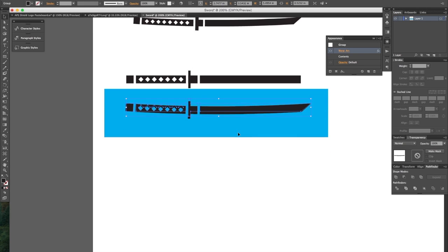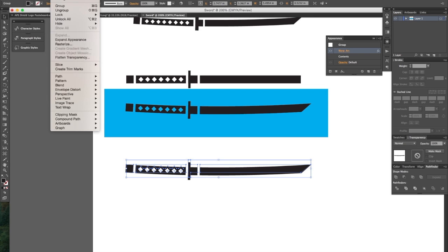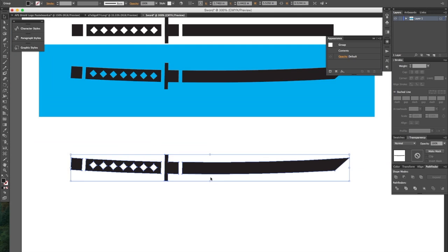And let's say that you don't want the live effect any longer. Well, if I Option-click and drag to make another copy, I'm going to do the same thing where I go to Object > Expand Appearance. Now there are no live effects and you are done with a nice curved samurai sword.